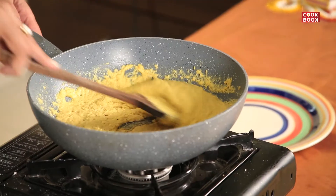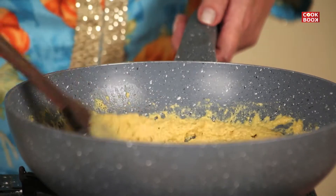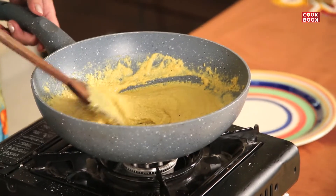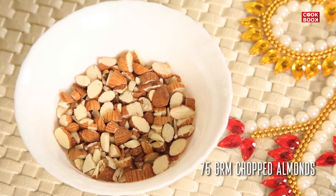See, there will be a change in the texture like this coming up — the raw flavour of gramflour is gone. Now I add in 75 grams of chopped almonds.